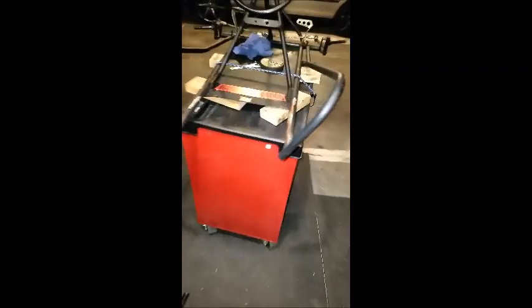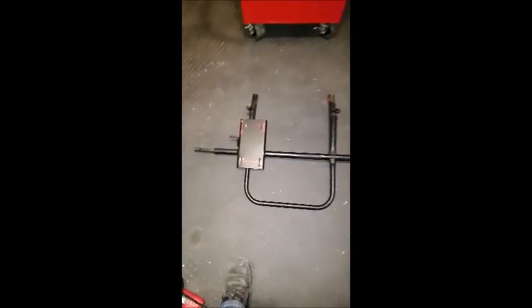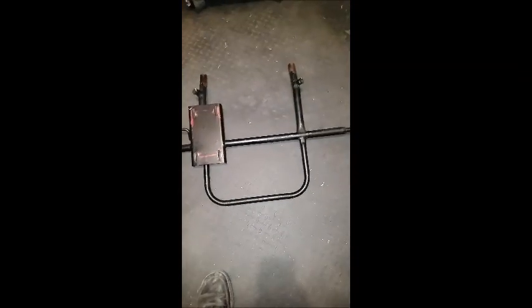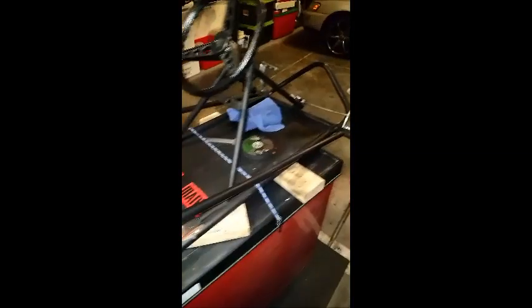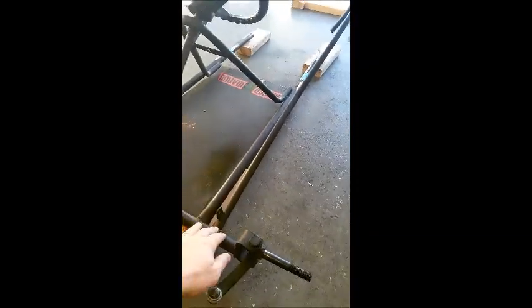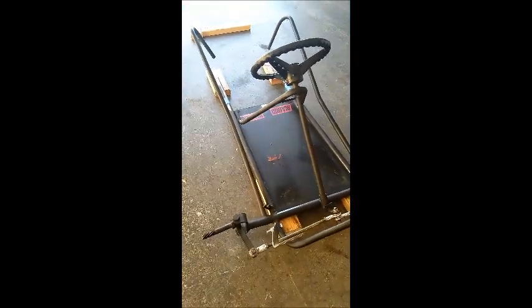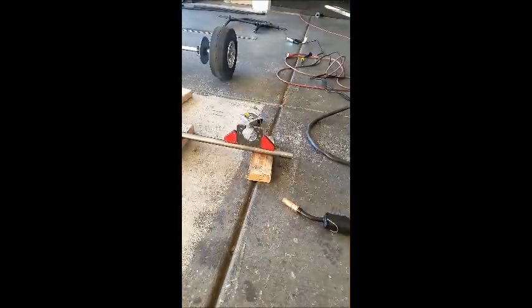I have the rear end removed. I'm pretty much going to try to duplicate it in its size. I'm going to cut that motor mount plate off. I'm going to go ahead and cut off these side brackets here and end up reshaping those. They just need to be removed so I can resize them.